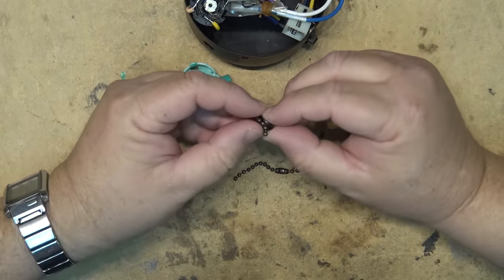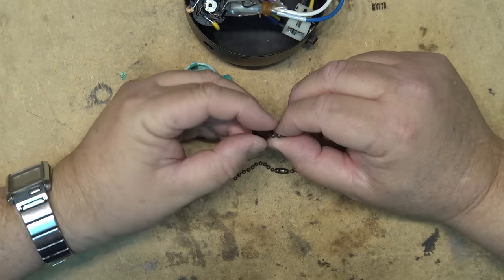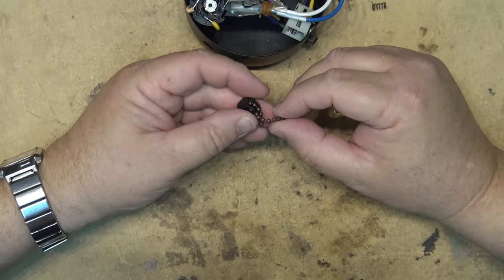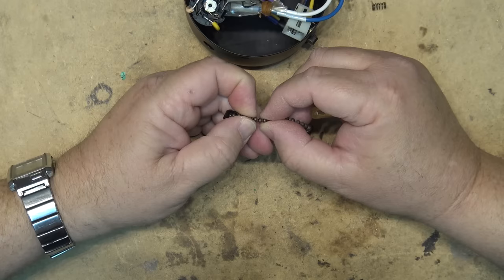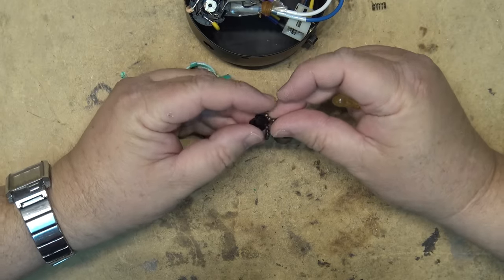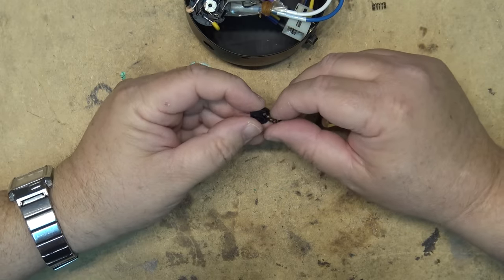There's a little spring in here, and of course the chain that broke. I'll see if I can put the chain back in because I think it just slips in place. It will be a little shorter than it was — as you can see, the little ball chain just broke — but I may be able to make this work. It's just going to be a little shorter. We'll try.